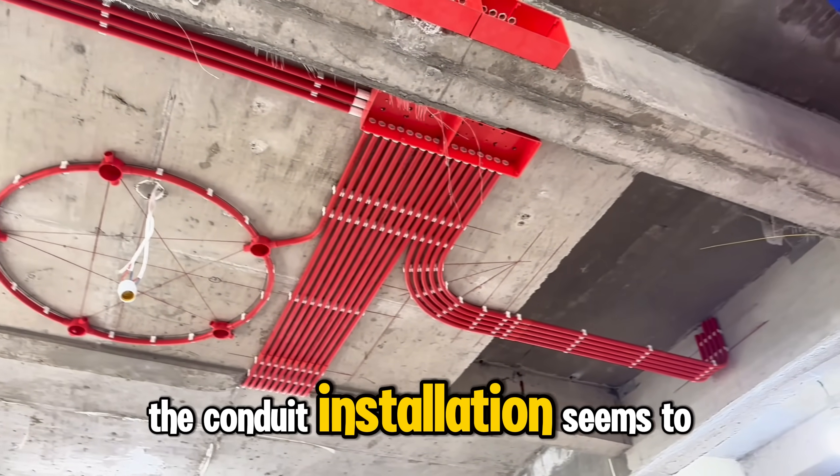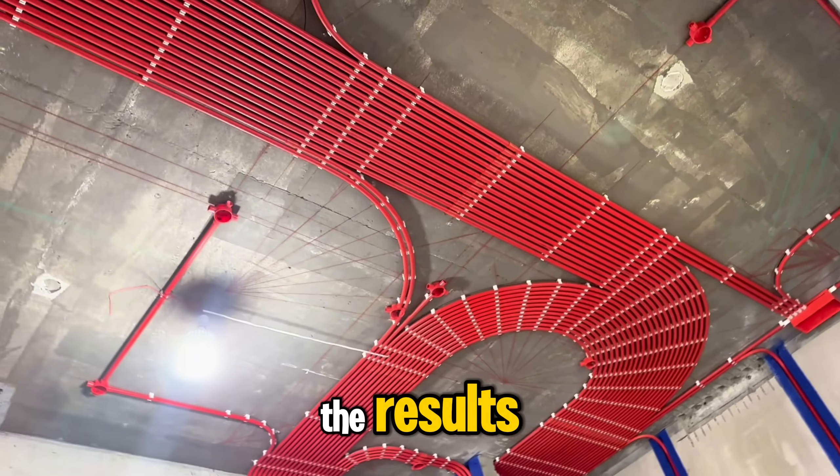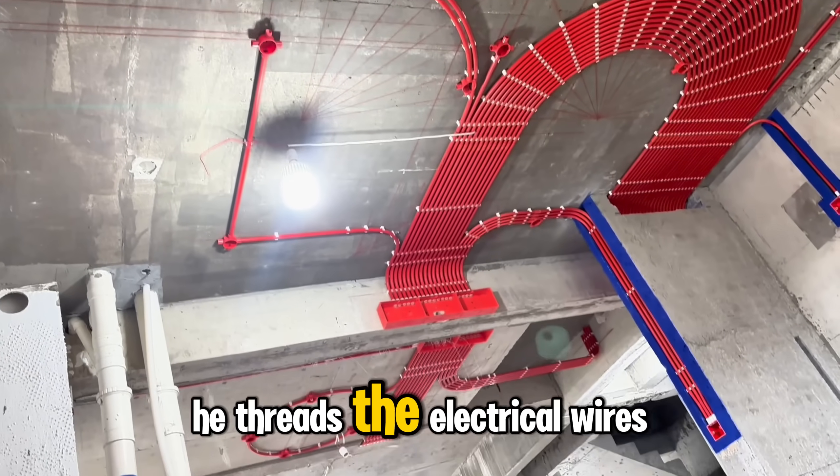The conduit installation seems to be complete. What do you think of the results? Now let's see how he threads the electrical wires through them.